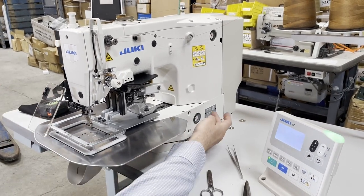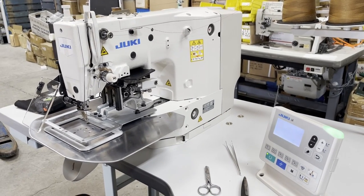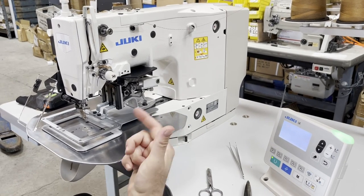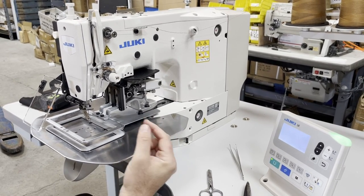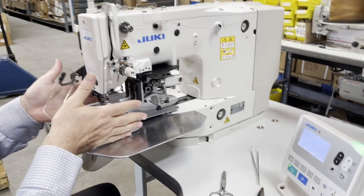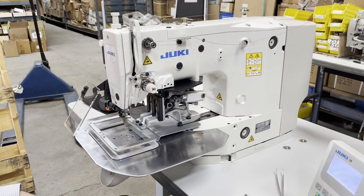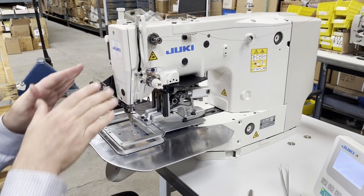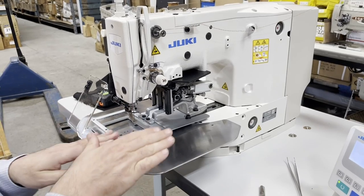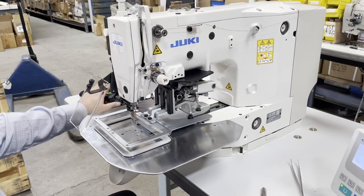This is the LK-1920. They also come in the 1900, which is a regular bar tack machine — we have that on our website — and then there is the 1910 and 1920, going up from there. The difference has to do with the platform. This clamp right here — instead of you moving the machine, this platform will move and will do the job for you.